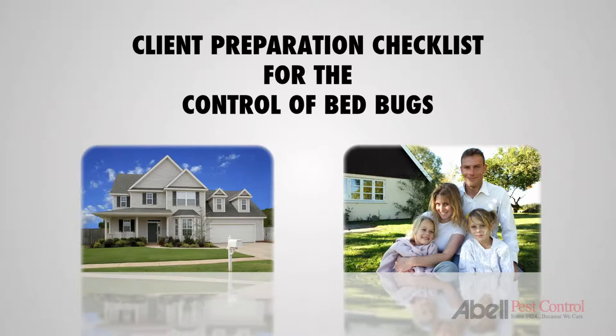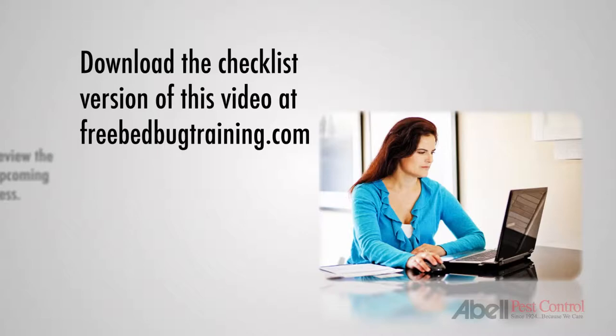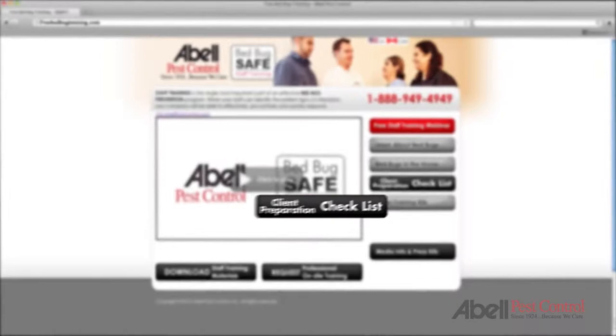Welcome to ABLE's Client Preparation Checklist for the control of bedbugs in your home. The following presentation will review the necessary steps to ensure your upcoming bedbug treatment will be a success. Before we begin, please take a moment to download the checklist version of this video at FreeBedBugTraining.com. While you're on the webpage, please click on the link called Client Preparation Checklist for the control of bedbugs.